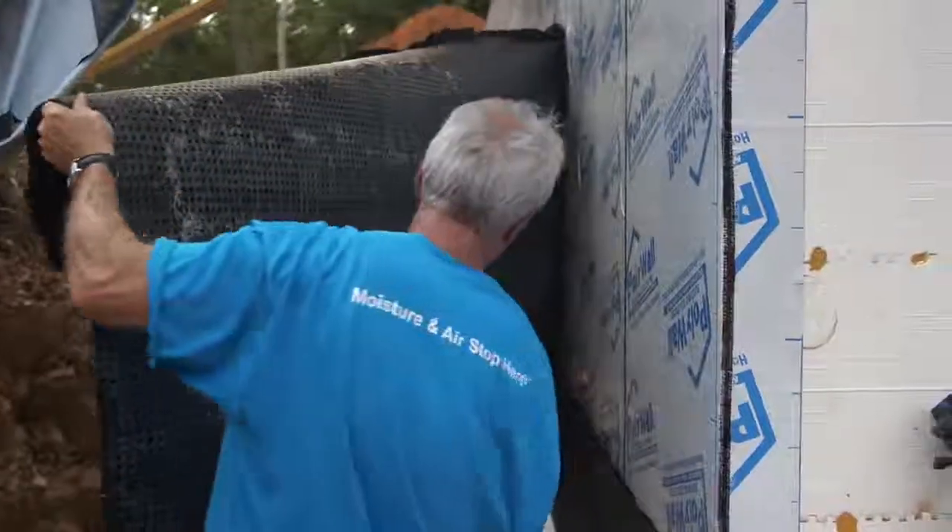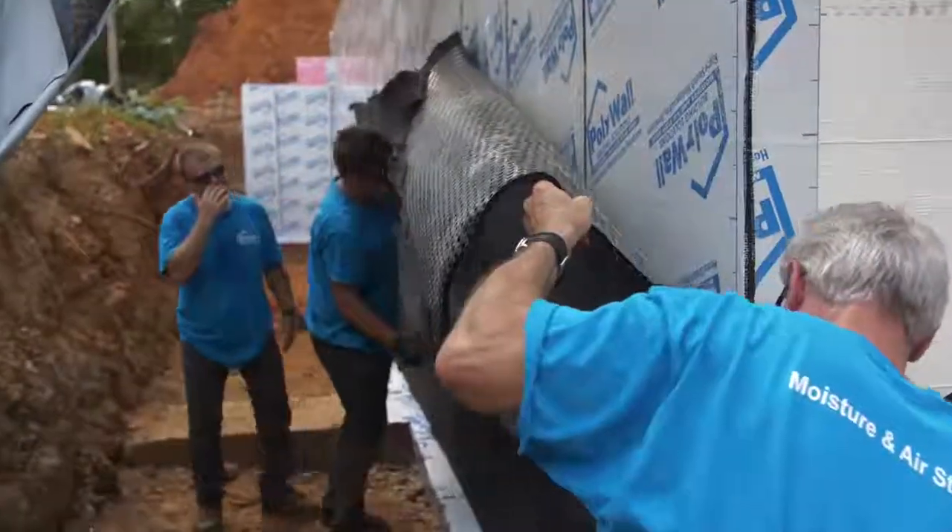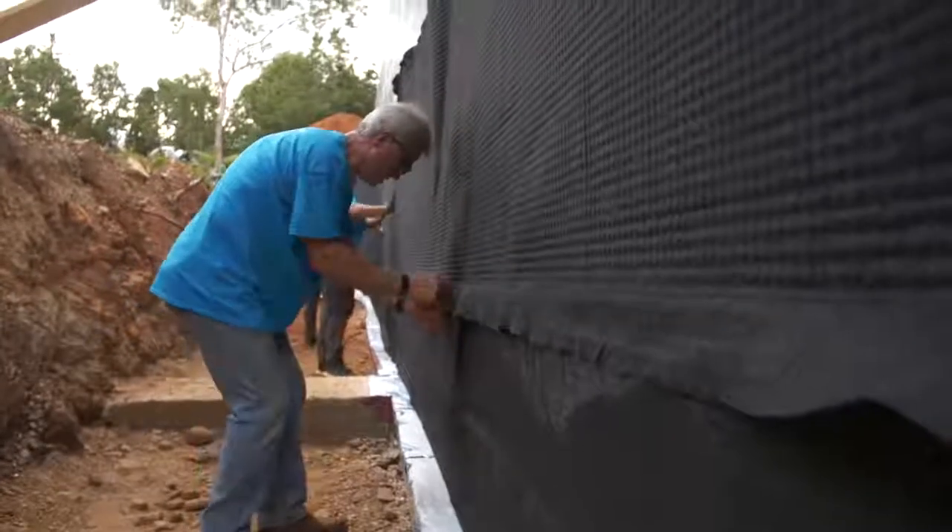We want to take this dimple mat up to grade or right to grade — it's all below grade and doesn't want to be above grade. From there, you're going to transition to protecting your foundation materials above grade from UV.